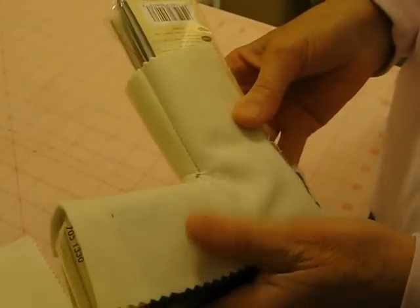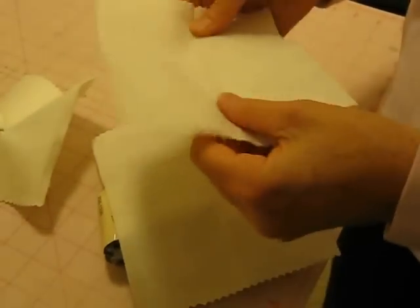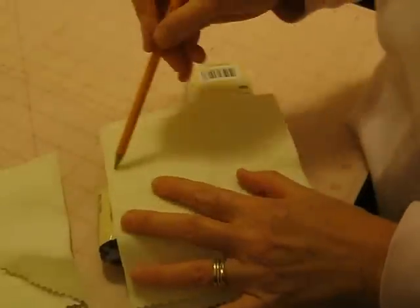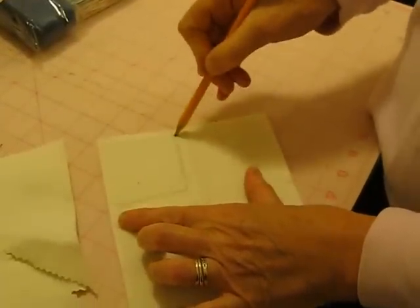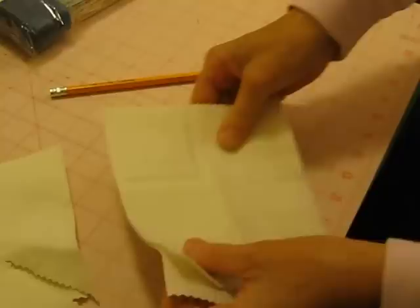I think that's what you're going after — a nice finished inside corner. The way we accomplished that was we took our top fabric and another piece of scrap fabric, put them right sides together like this, and we actually stitched out this corner. So I'll put them together and stitch this corner now. You'll have to use better measurements than what I just did. Let's go to the machine.